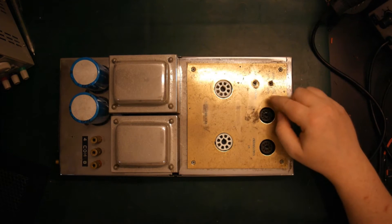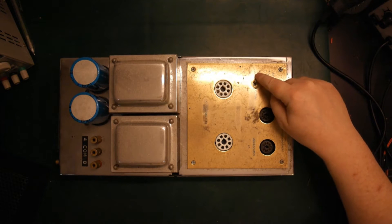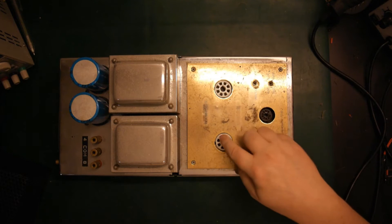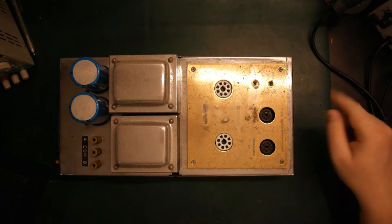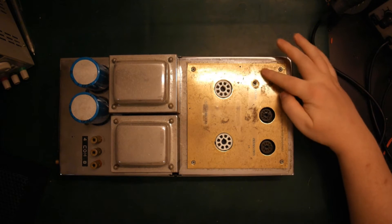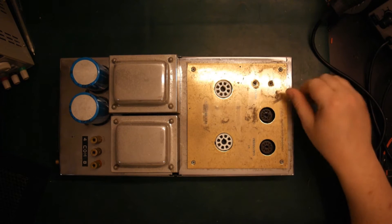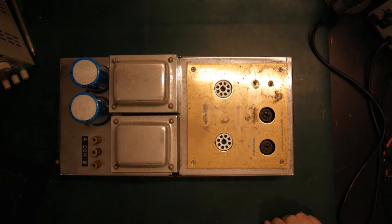It says pentode mode and triode mode, which is basically just going to reconfigure some of the grids on our two output tubes. And then we have a selector here for whether we have EL34s or KT88s. It's very simple.